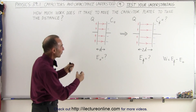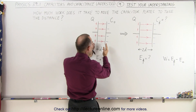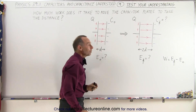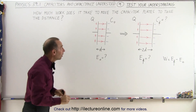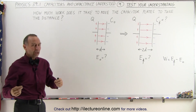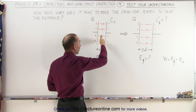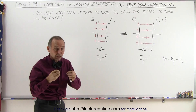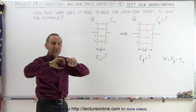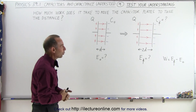Now we're going to take the plates and move them apart so that the distance goes from d between the plates to 2d between the plates. The question is: how much work does it take to do that? It definitely does take work, because on one plate we have positive charges and on the other plate we have negative charges — they attract one another. By moving the plates apart, you have to push against that force of attraction.